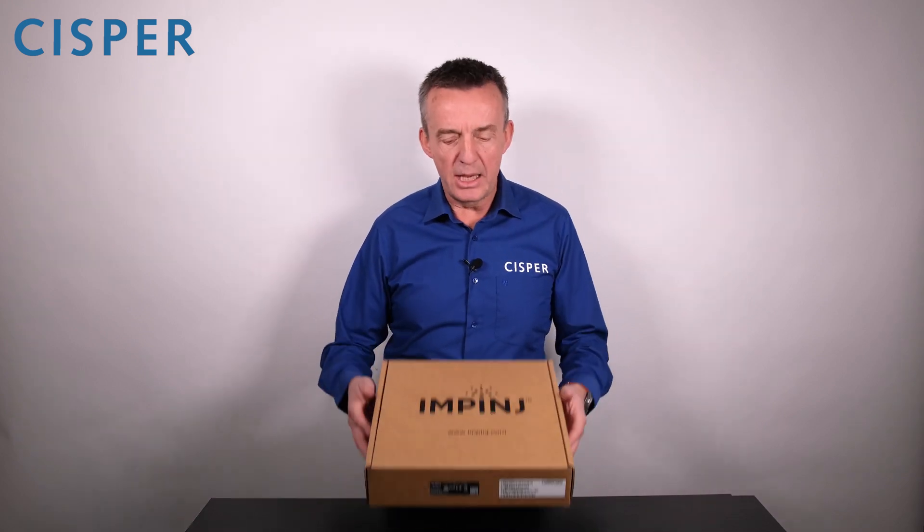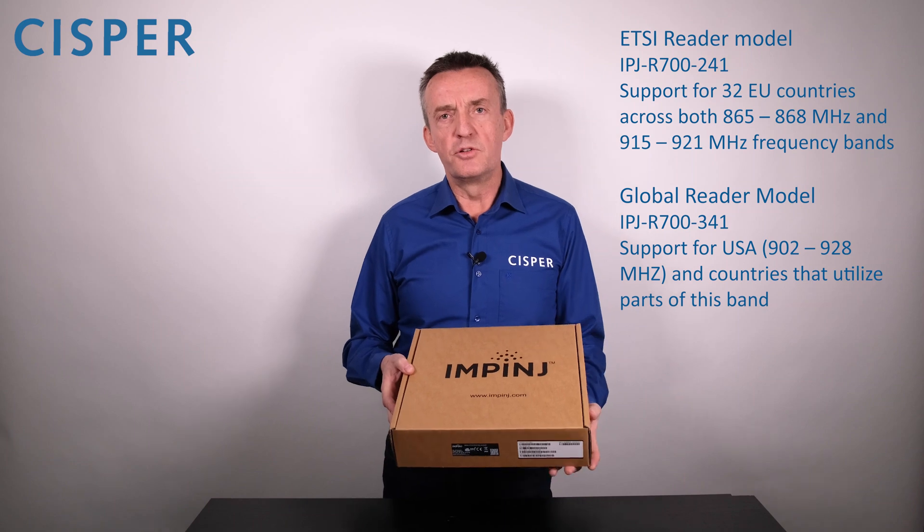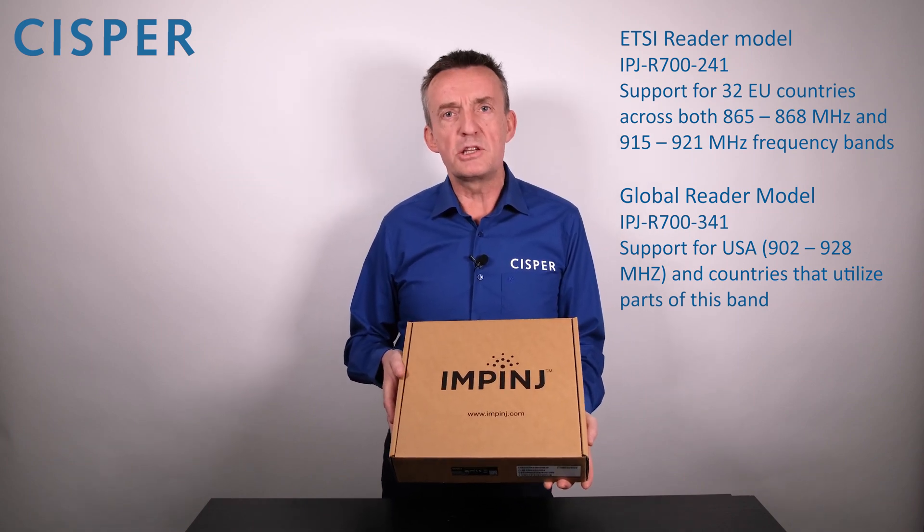When you order the R700 Reader, you get this box and it has inside it an R700 Reader and a quick start guide. Impinj introduced two versions: a global version and an ETSI version, enabling multinational deployments.